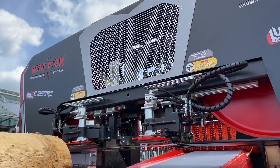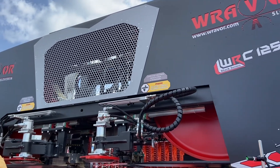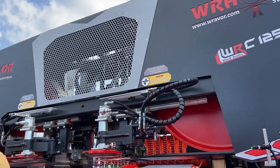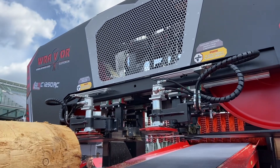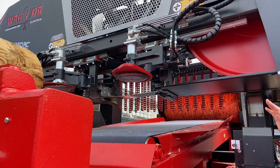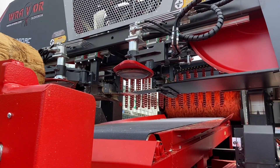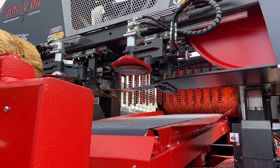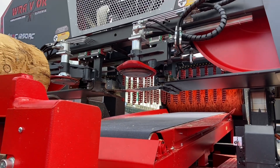We have these blade guides on both sides, which go together — depending on how they go together, depending on the log. So it's adjustable, open and close. Both are movable and they press the blade for about three to four millimeters down.